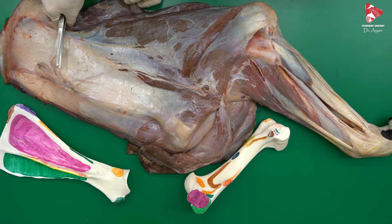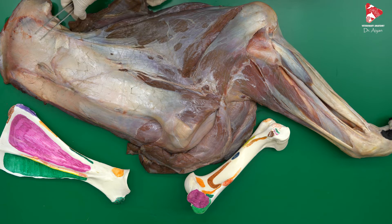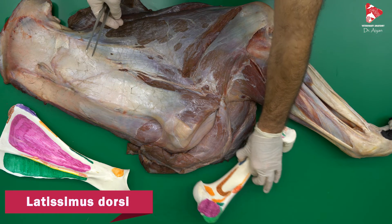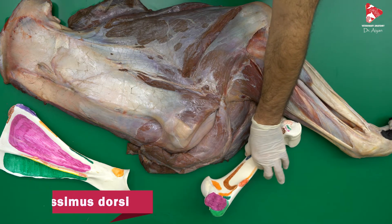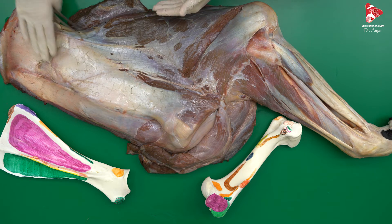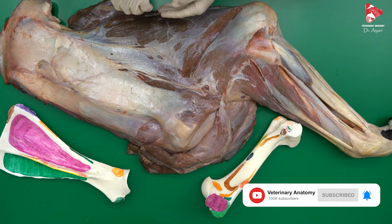Before we stop for more dissection, let me mention the latissimus dorsi, which we also cut to be able to remove the forelimb completely from the trunk. The latissimus dorsi originates from the lumbothoracic fascia and inserts to the teres major tuberosity, found on the medial surface of the humerus. To be able to see the muscles discussed, we also cut and removed the trapezius muscle, which inserts to the scapular spine — both the thoracic part and the cervical part were removed.